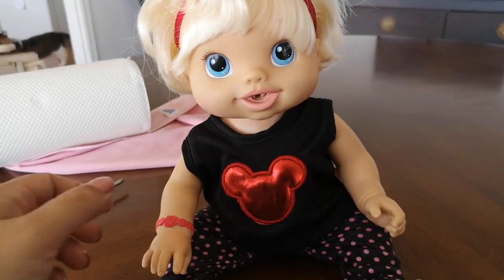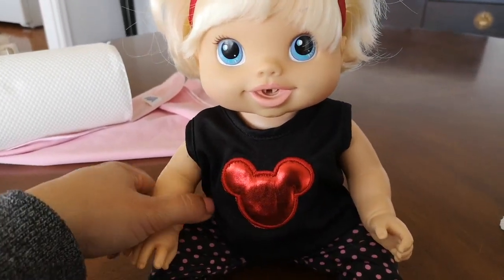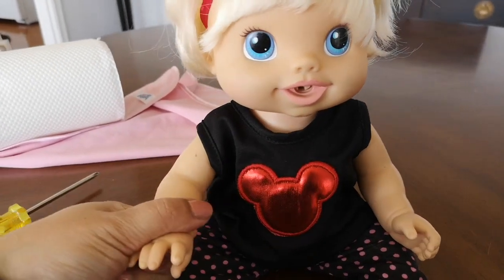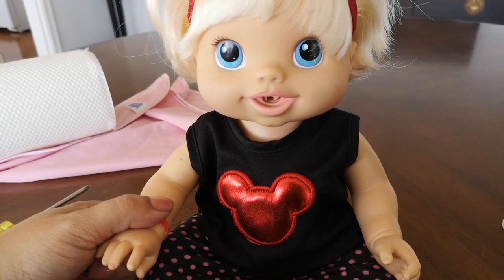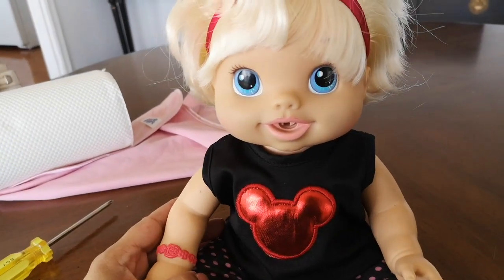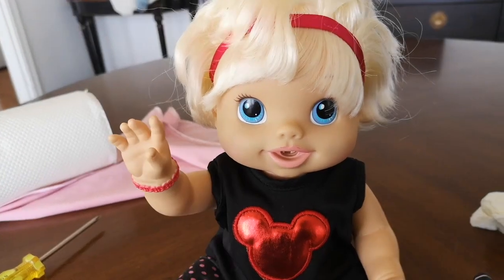Let's see if she's still working — yep, she's definitely still working! But like I said, because of that little wire, I think her legs are just not kicking as well anymore. Give this video a thumbs up if you liked it, and let me know which doll you want me to take apart next. See you guys later, bye!